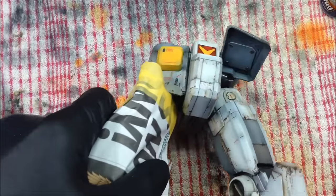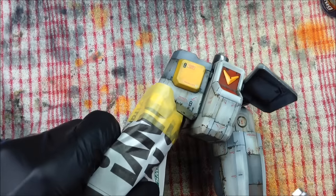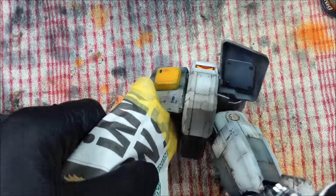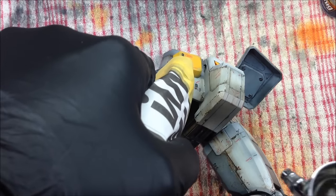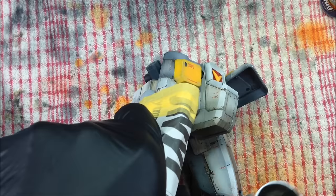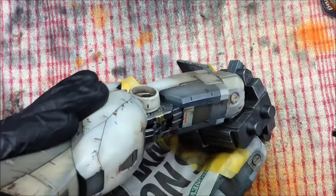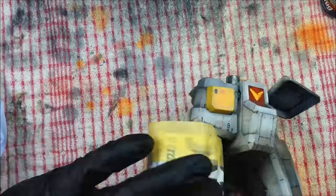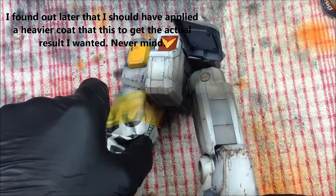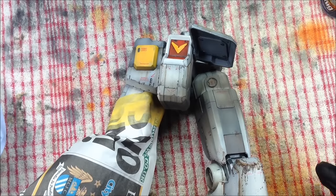Getting some paint on the leg, trying to fade it out a bit as it goes down. So that is on. I'm going to leave it for literally a few minutes. You don't want it to dry completely because then it will just go horribly wrong. I'm literally going to leave it for a minute or two now.